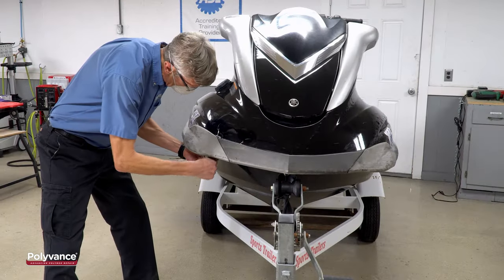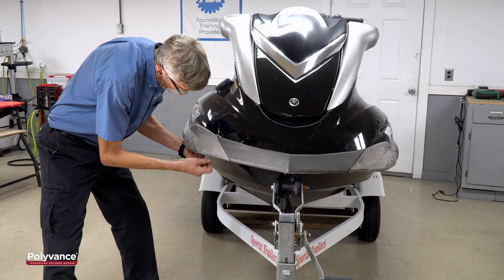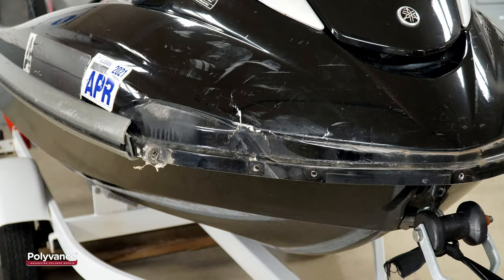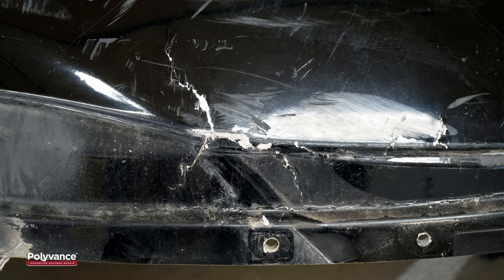To do this minor repair, we first remove the plastic trim at the leading edge by unscrewing the nuts holding them on the backside. As you can see, the crack extended underneath the plastic trim all the way to the edge.